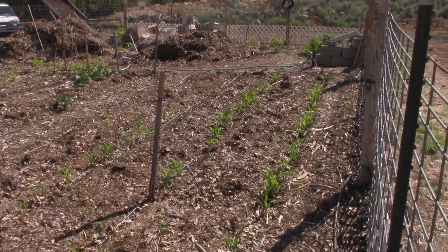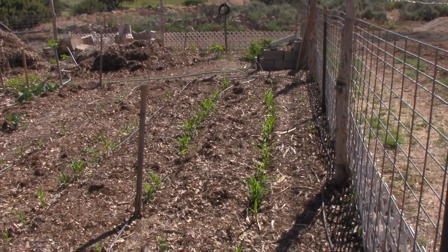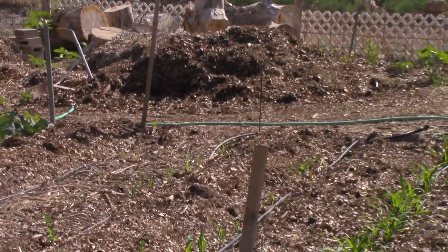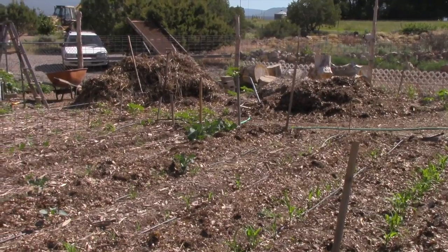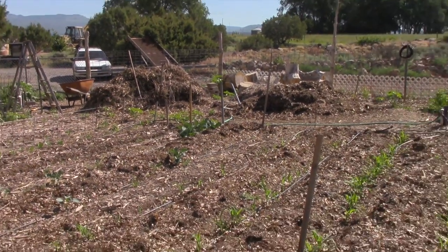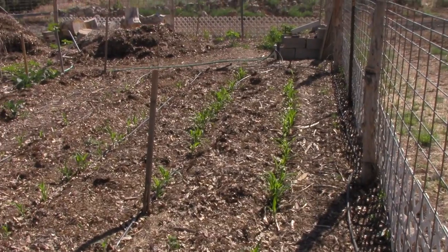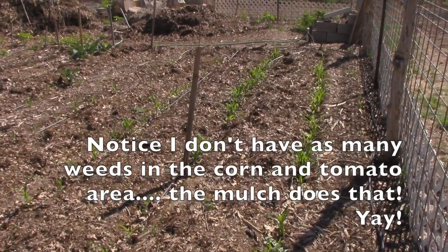On the other side of that row area I have two pumpkins planted and some raspberries started. There's a pile of leaves I'm gradually spreading over the garden as things sprout — I don't want to cover up seeds. There's also a pile of woodchips I'm using. The corn has grown up, so we just spread a whole bunch of leaves between the rows. As soon as the corn was up and I knew I wasn't burying seeds too deep, I put a nice deep layer of leaves.